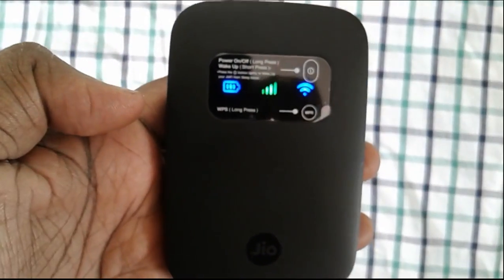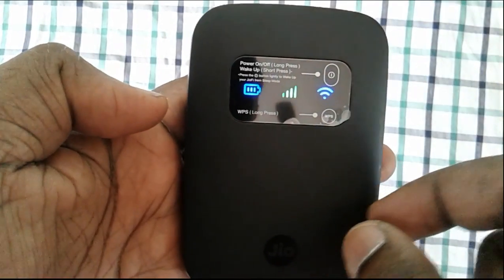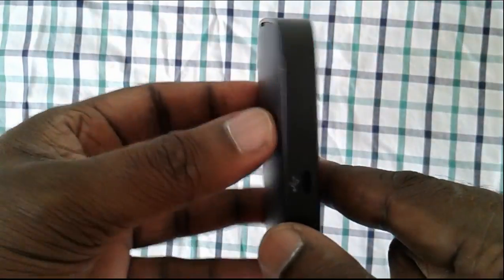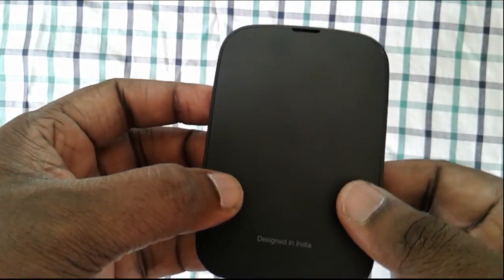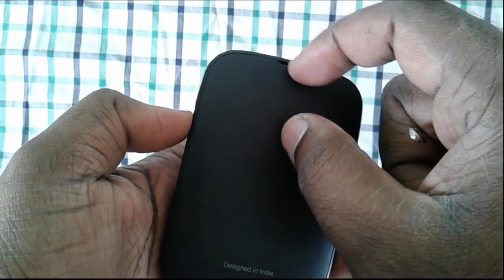First you have to switch on your Geo5 device. After that you have to remove the back cover.